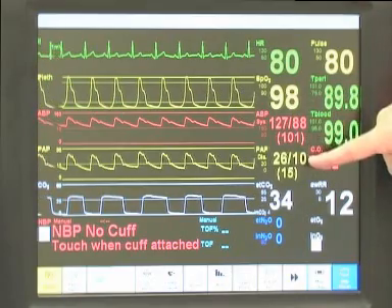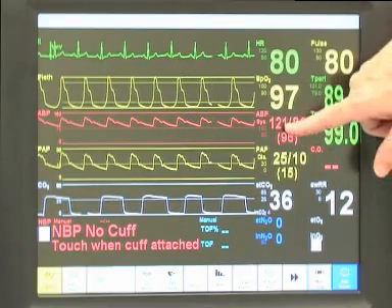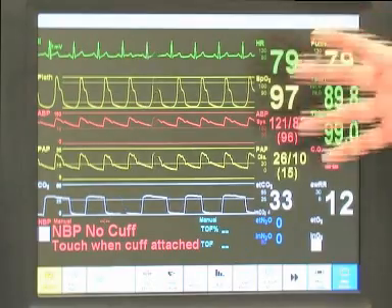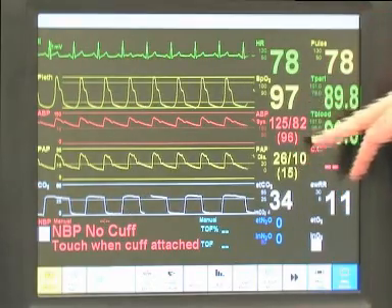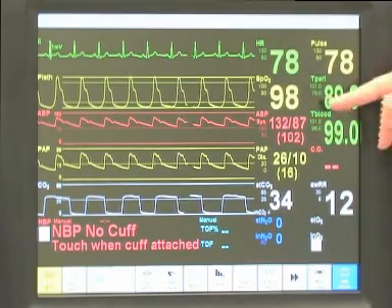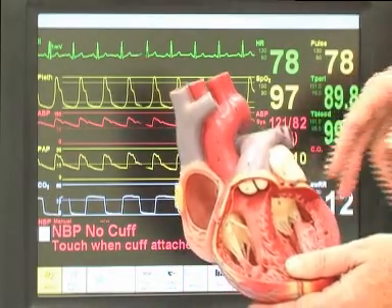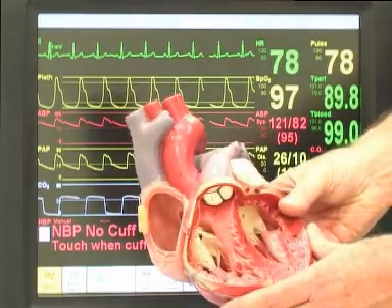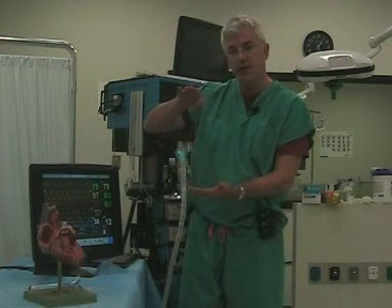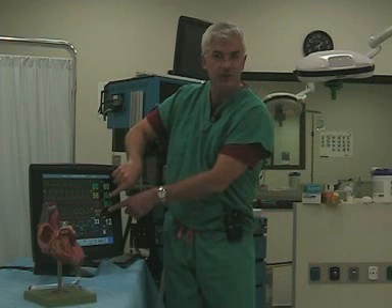Here we have a normal patient. PA numbers are 26 over 10, giving us a blood pressure of 120 over 83. The ratio is about 1 to 5. What that means practically is that the heart, when it's not overly filled, is able to generate a pretty good pressure. In effect, you're drawing your own Starling curve — at a relatively low filling pressure, you're able to generate a pretty good pressure. A ratio of 1 to 5 tells you that you're in good shape.